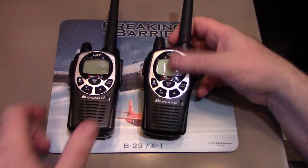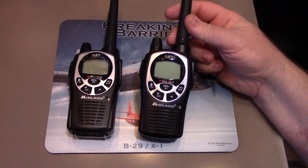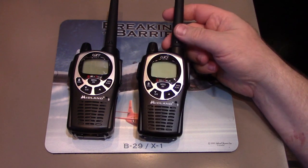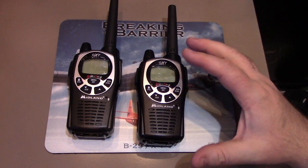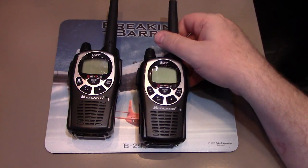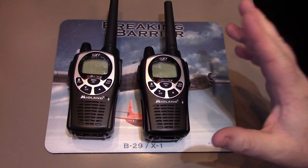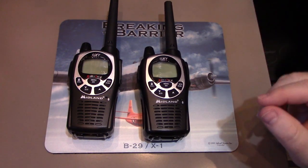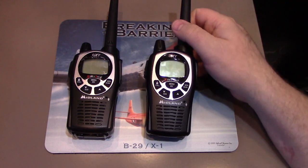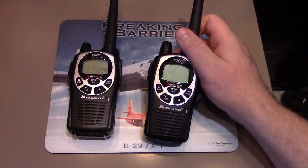I've had a few requests to show how to set up the privacy codes on these Midland GXT 1000 handheld radios. I'm going to show you the physical how-to in the menu. I also want to give you a cautionary tale on using these 'privacy codes' — they're not all that private, but they are still very useful. I'll explain a little more about the two different types of code you're about to see.